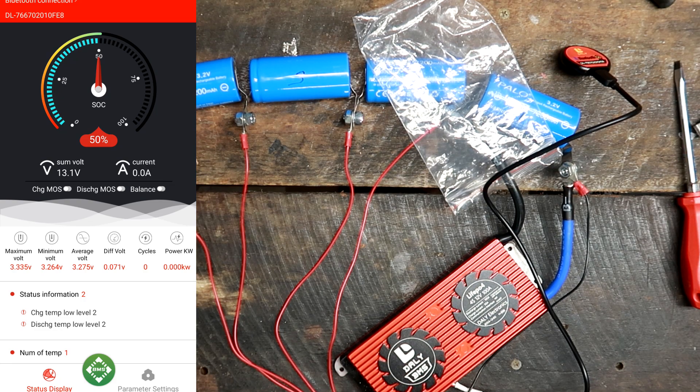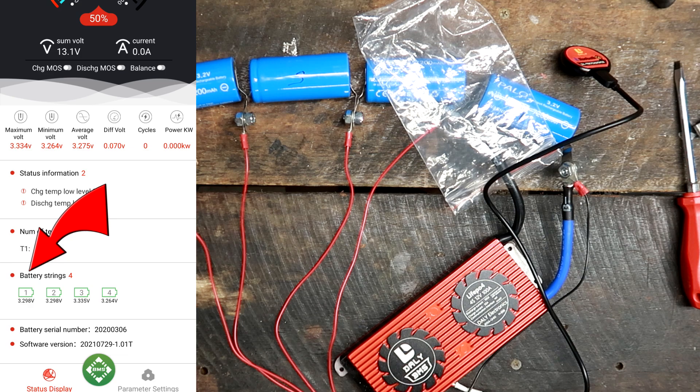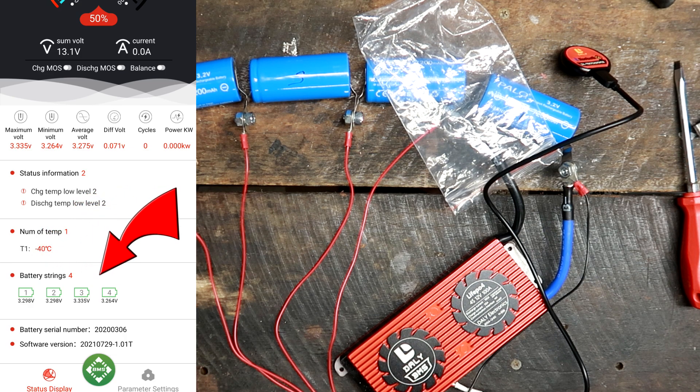The app shows maximum voltage, minimum voltage, average voltage, voltage difference, deviation, cycle count, kilowatts for load, temperature, and number of temperature sensors. It reads minus 40 degrees — there is no temperature sensor in the package. Then we've got our battery string showing cell number one, two, three, and four. Cell number three is reading very high. The app also shows software version and battery serial number.